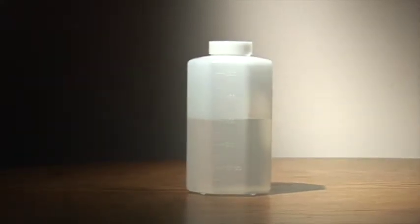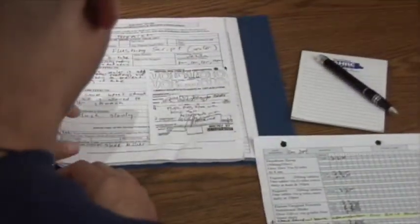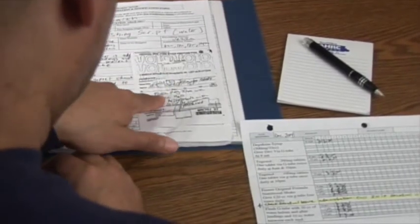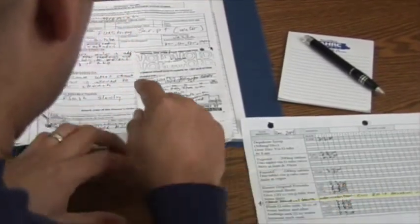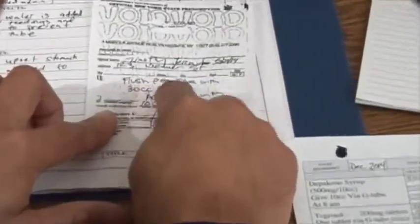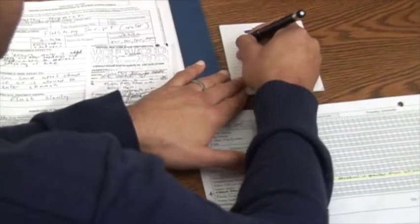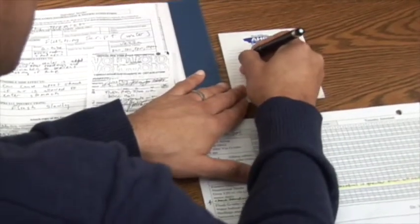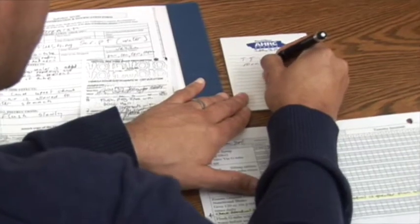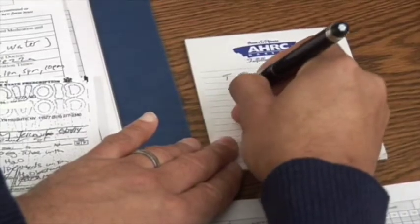Check the doctor's orders for the amount of water to be flushed before and after each med. I need to find out how much fluids I'm going to use between the meds. Flush the PEG tube with 30 cc's between meals and 10 cc's between each medication. I'm going to write it down so I don't forget: 10 cc's of water between each med.